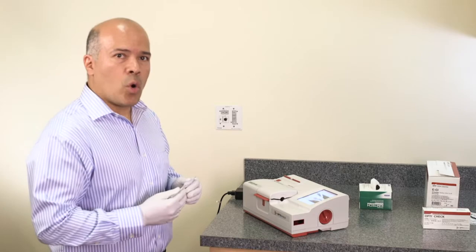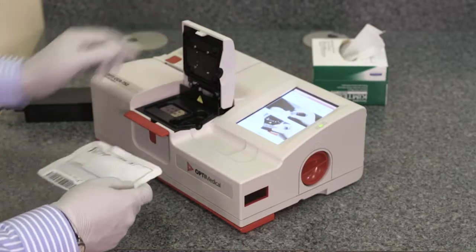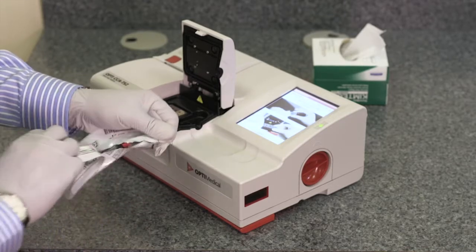Then the analyzer prompts to open the cover. Press the red button to open the red cover. Open the pouch and wipe the cassette.